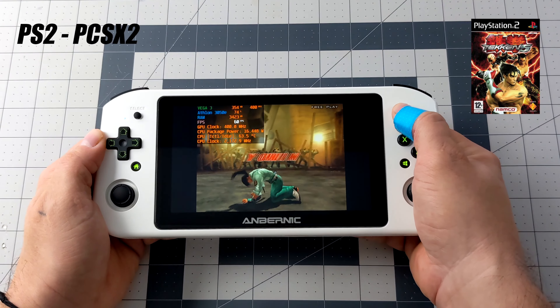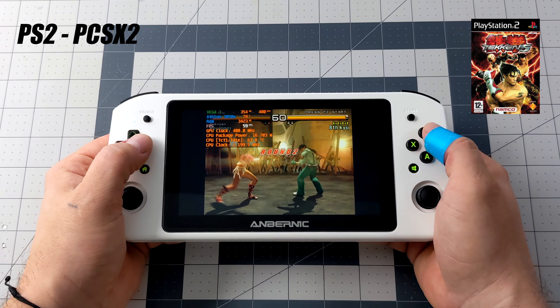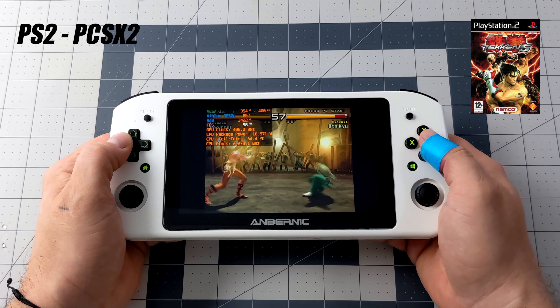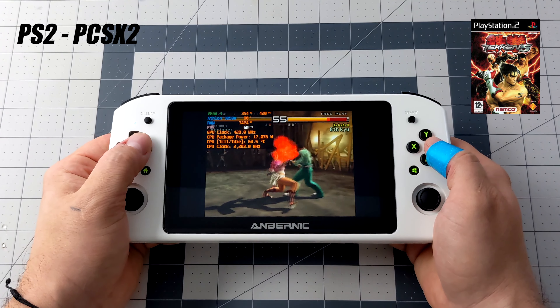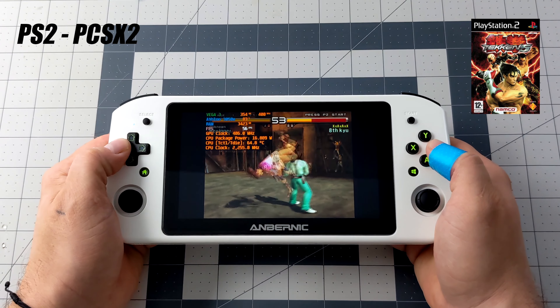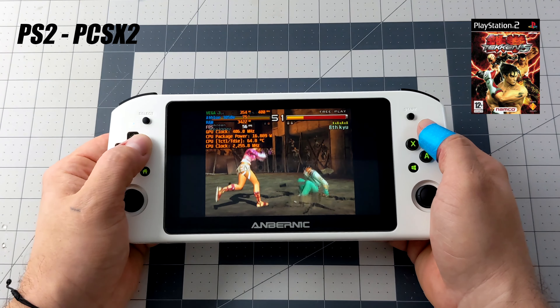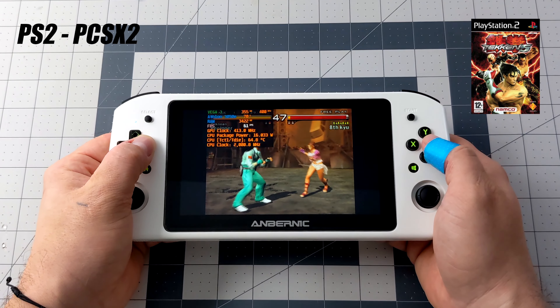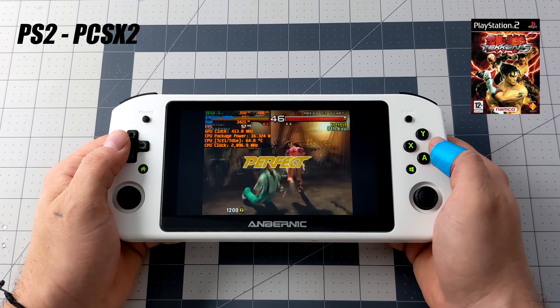The final one I wanted to test here was some PS2 using PCSX2. An easier one to emulate — Tekken 5 — and I do have some hacks on. Unfortunately it is dipping under 60 but I'm using the official 1.6 build. In my next video I will swap over to the development build and see if we can get better performance with the Vulcan backend instead of DirectX.